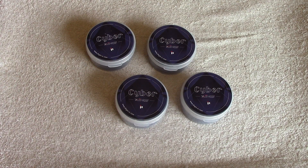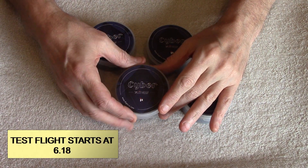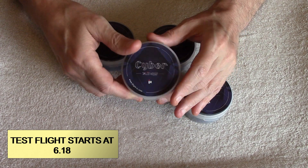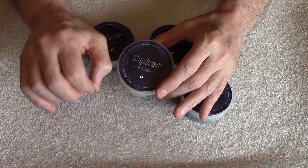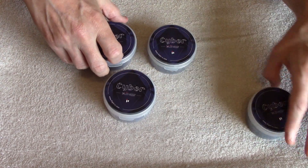Welcome back to the channel, pilots and ground crew. We've got some new motors — the iFlight CyberZing 2207 1777kv, which is the sweet spot for 6S LiPos.